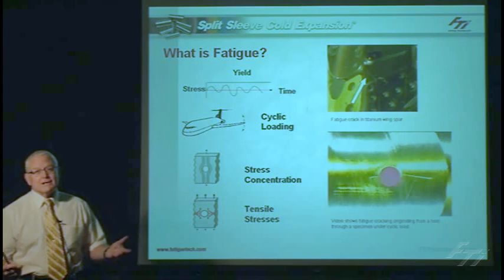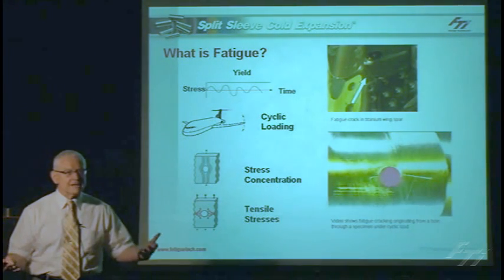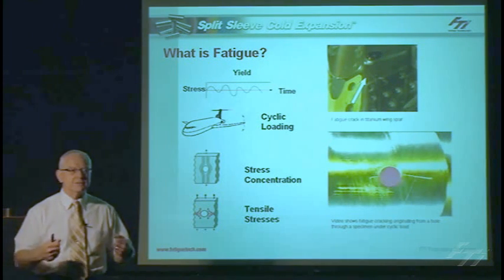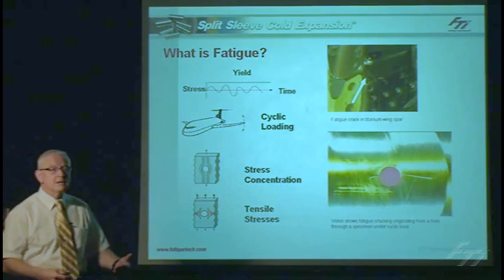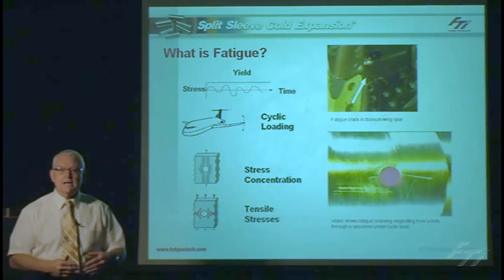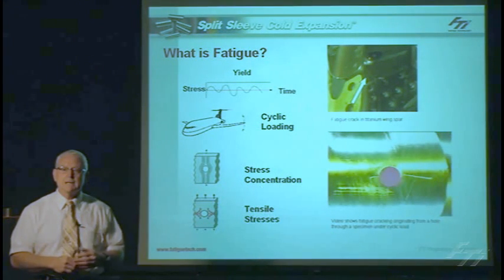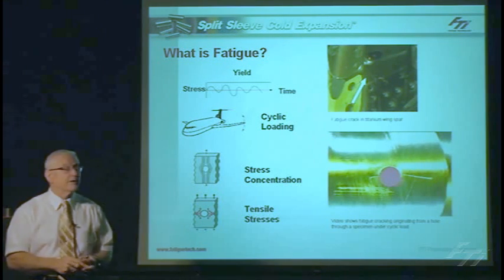Before we get into this, we need to describe what fatigue is. Fatigue of a metal structure usually occurs when a piece of structure is subjected to cyclic loading. So you apply a cyclic stress to it, and over time you'll generate fatigue cracks. That stress level doesn't have to exceed what we call the yield of the material — just as long as you have enough cycles on the material, it'll typically generate a fatigue crack.